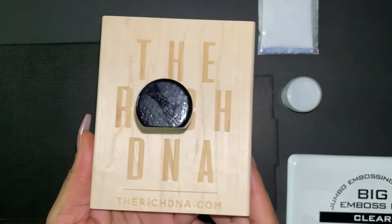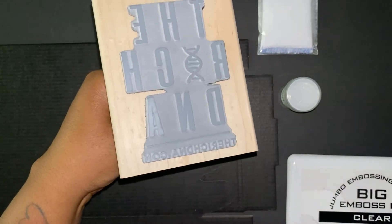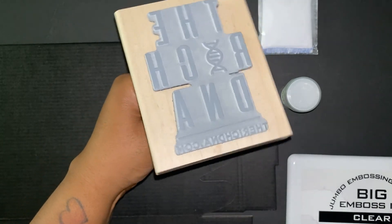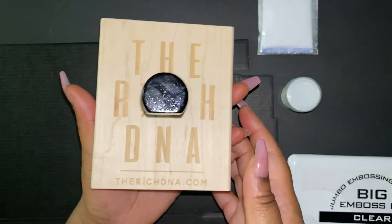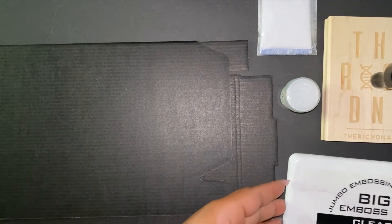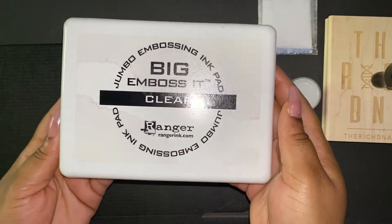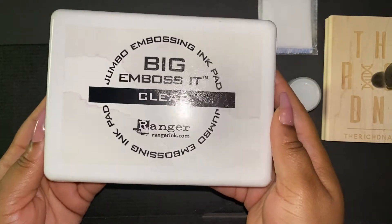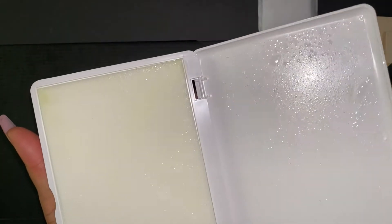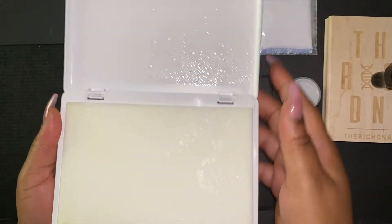I got this really huge stamp with a handle from Zazzle — I'll leave the link below so you can get one made for your business as well. It has a handle and comes with my custom logo. Then we're going to be using this big embossing ink pad. I had to get a large one to match my Zazzle stamp. It's clear, and comes with a pad inside that has the liquid you need to stamp onto your box.